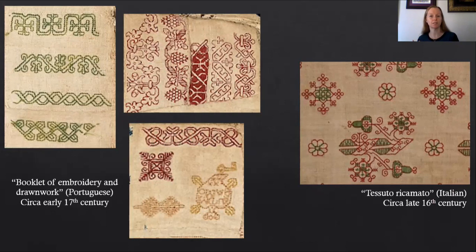If you're noticing a theme here, samplers during this time period have color mostly. On the left hand side is an Italian sampler also from the 16th century — on the top you can see blue, then some green, and near the bottom green worked in with red. On the right hand side is an English panel of blackwork from somewhere between 1580 and 1620 and this one has just black silk thread.